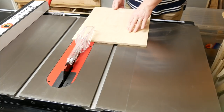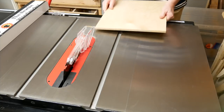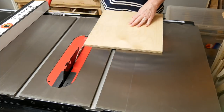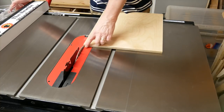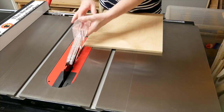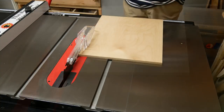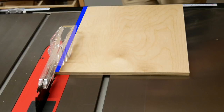Place the sled on your table saw with the runner in the miter slot — make sure you get it facing the right direction. If you followed the earlier instructions when attaching the runner, a little bit of the base should go over the blade slot, so go ahead and cut it off. Now we know that this edge is parallel to the miter slot, and that's actually what we want.